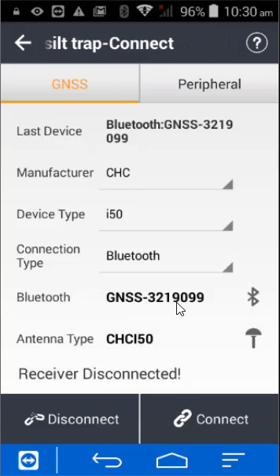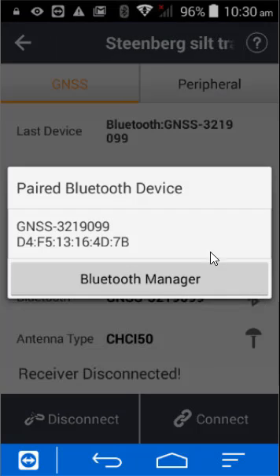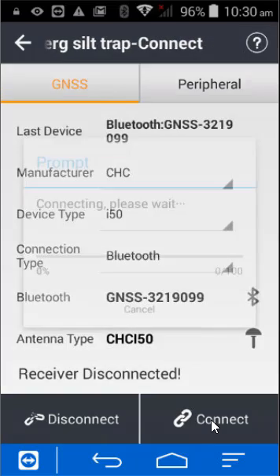Usually, if you look at the serial number at the bottom of the receiver, it should match what you have in the list. If not, press the Bluetooth button and choose the correct Bluetooth. In this case it is the correct one — there's only one for this device — so just press the Connect button.